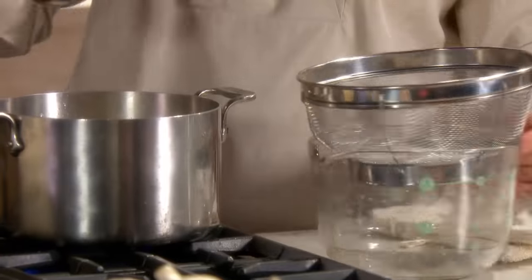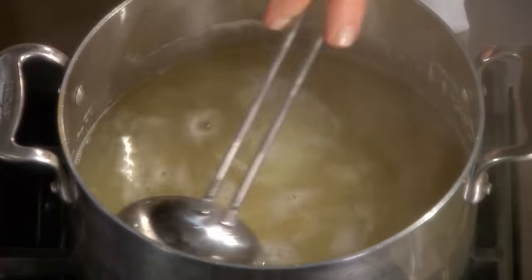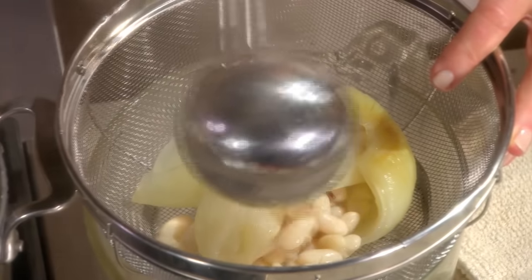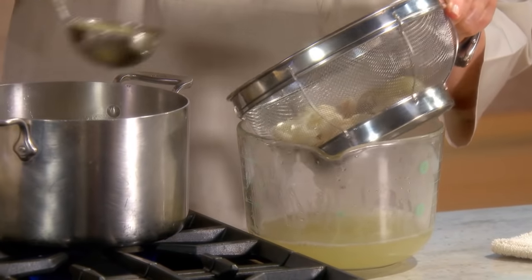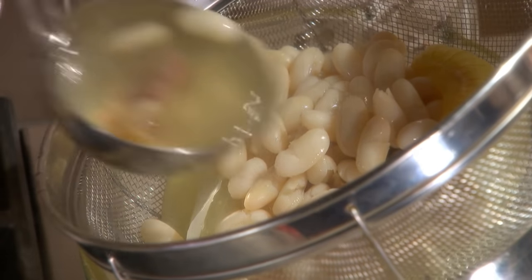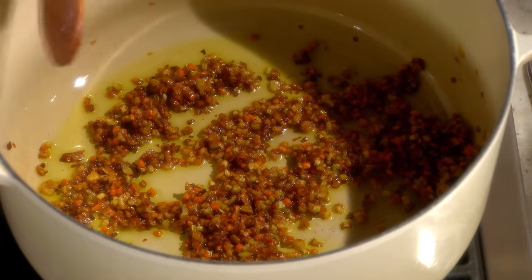Stir this until everything becomes translucent - this will take about 25 to 30 minutes. Now we can strain the beans. I have a strainer set over a measuring cup. You're going to pick out the ham and the onion, leaving the beans themselves. Let these cool a little bit. After 25 minutes, the sofrito looks like this - it has a nice golden, deep brown color.